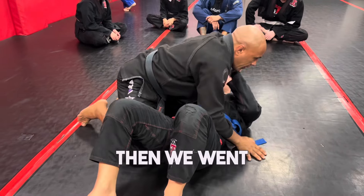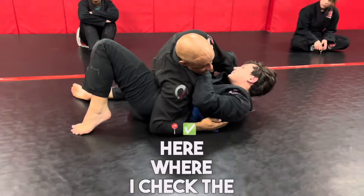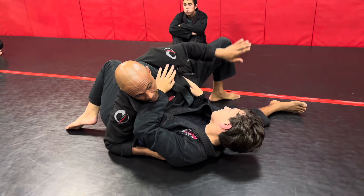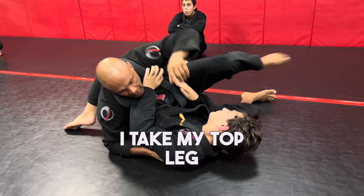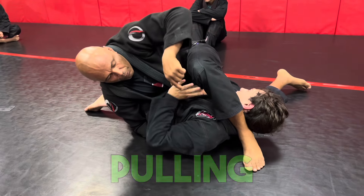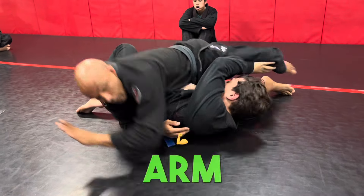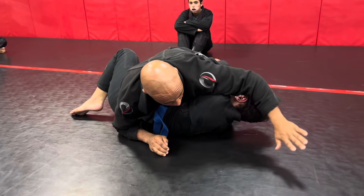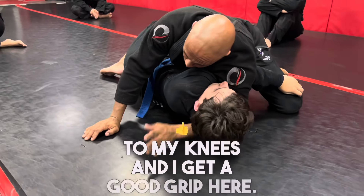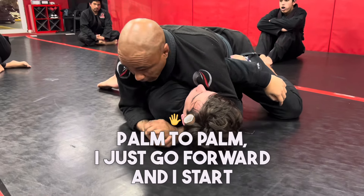Then we went into the secondary move here where I check the hip, but instead of going to that angled position, I take my top leg and go completely over here. I make sure that my heel starts pulling on his neck, which should get a reaction of him wanting to push this arm out of the way. My elbow goes behind, then I go back to my knees and get a good grip here.